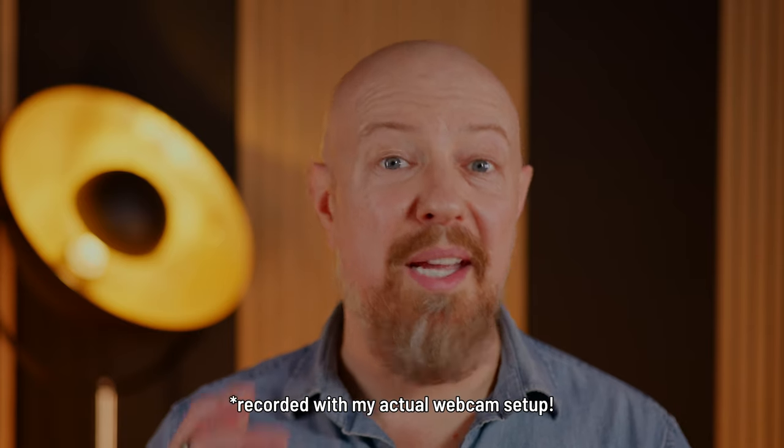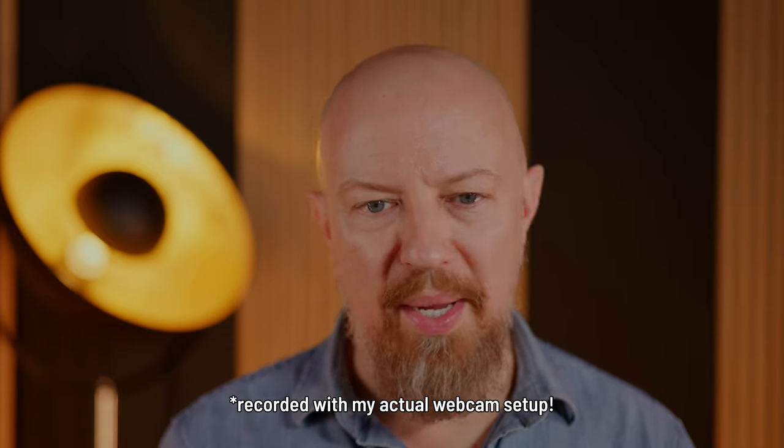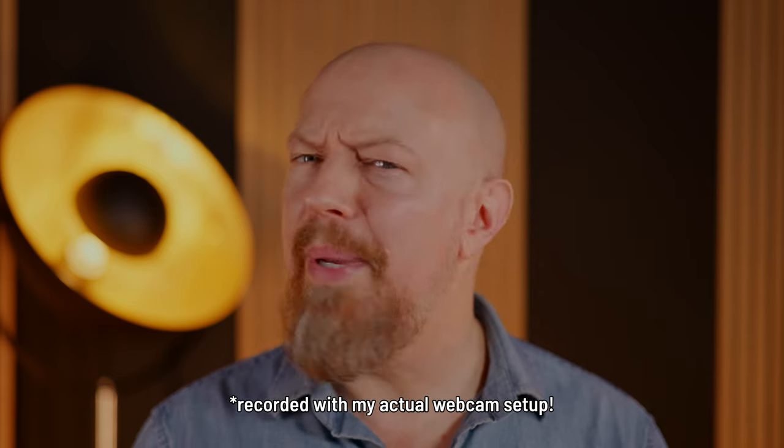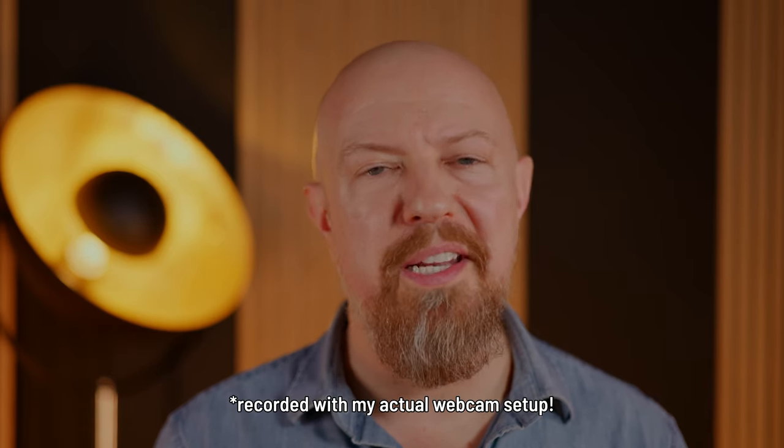I think we can all agree that this is much better. This is no way to have a conversation. If you decide to build a rig like this, let me know how it goes and if you made any changes to what I showed you here. Thanks for watching and I'll see you in the next video.